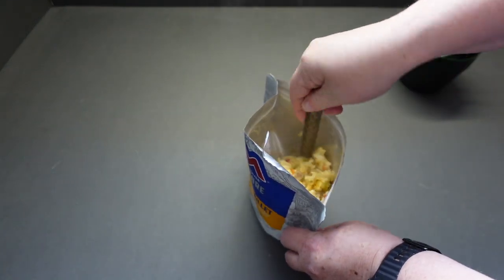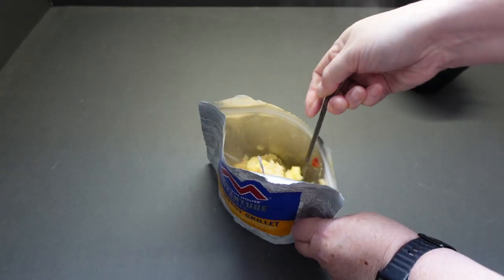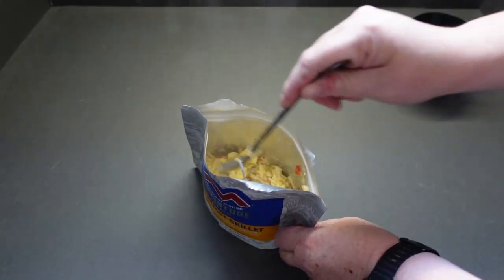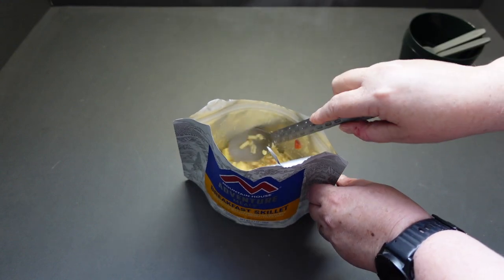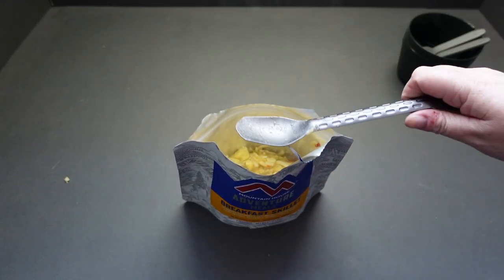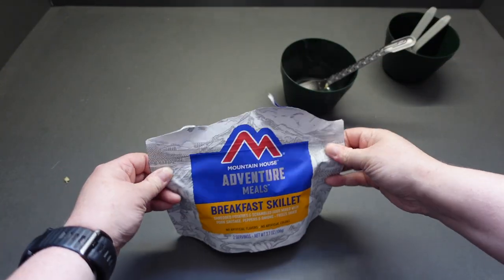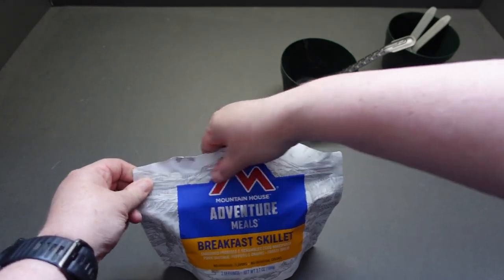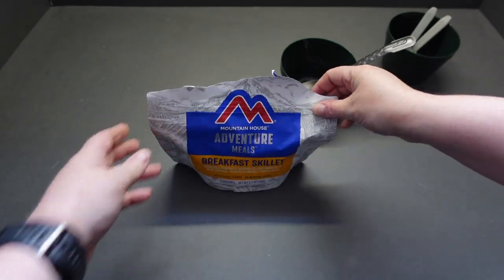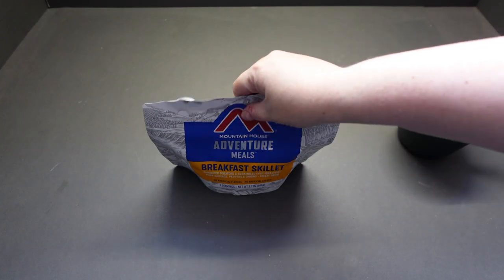This has got a very strange smell to it. I'm going to use one of the spoons and drop that into the bag. Then I'll seal it up and let the steam do its work.